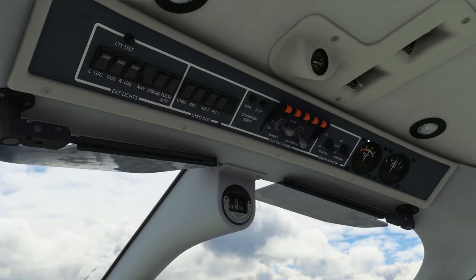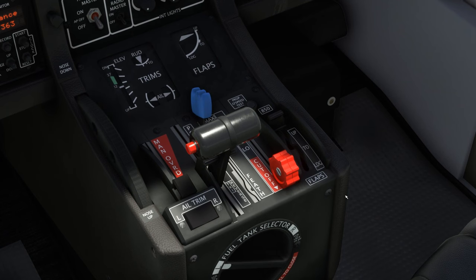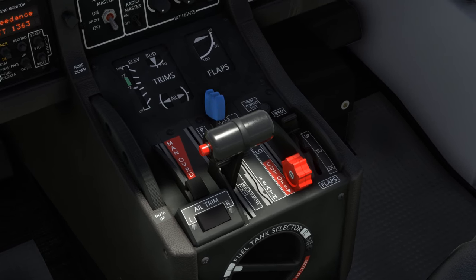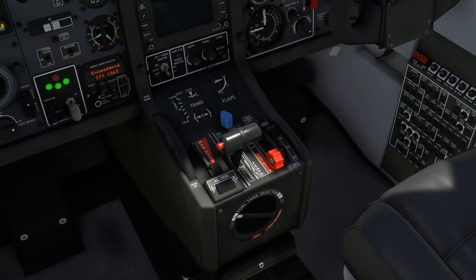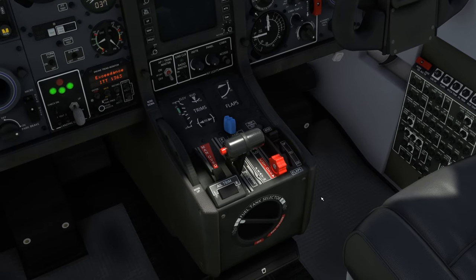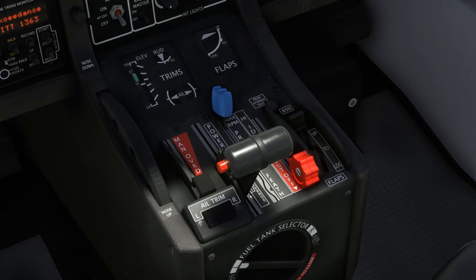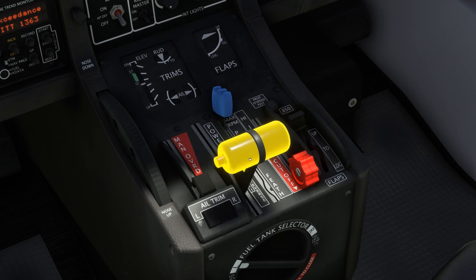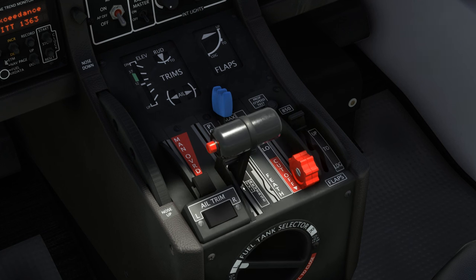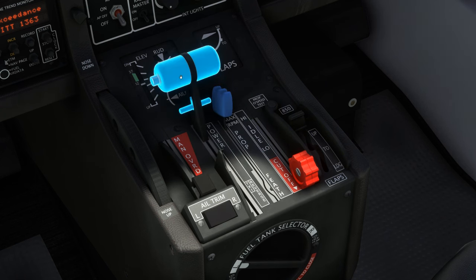Before we take to the skies, let's discuss the new beta range implementation. Beta has long been possible with Flight Simulator, though difficult to reconcile with external hardware. Most peripherals don't have any detents, or even a reverse range. For this reason, Black Square has chosen to have 0% throttle input correspond to full beta application. 15% throttle input corresponds to the flight idle gate, which can be programmed using third-party applications or with physical detents. The rest of the throttle range to 100% behaves normally.